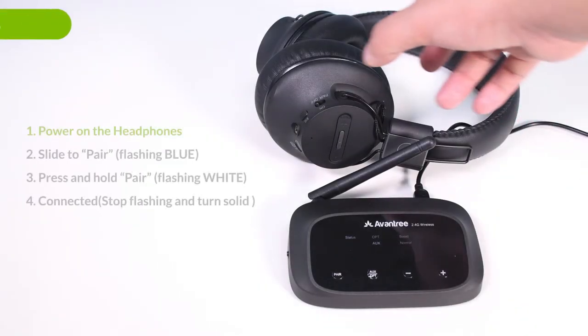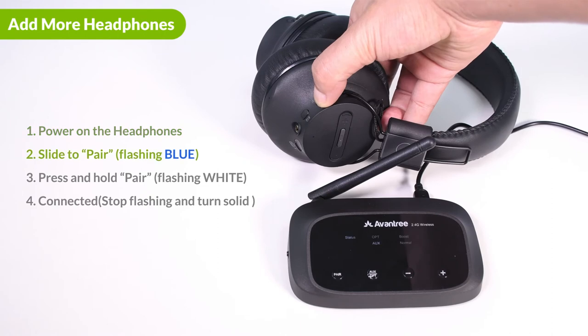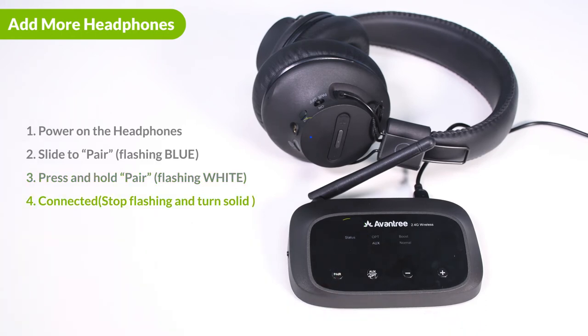To add more headphones to the Quartet, first power on the headphone you'd like to add. Slide the power switch to the pair position and hold it there until the indicator starts flashing blue. Next, on the transmitter, press and hold the pair button until the status LED starts flashing white. Once connected, both indicators will stop flashing and turn solid.